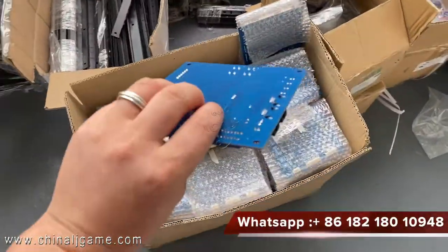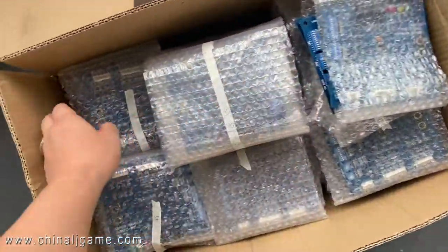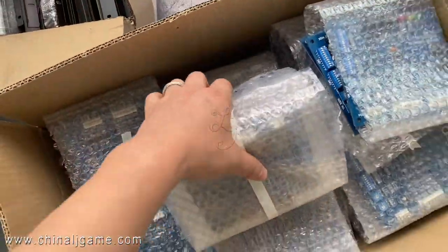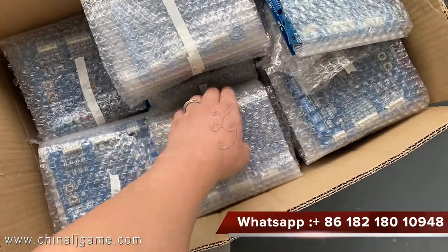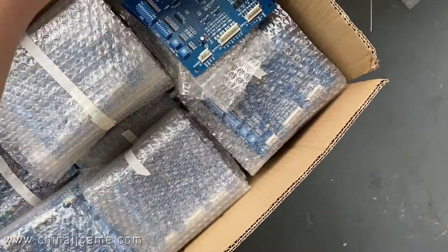The price is about $40 to $60 a round. We have hundreds of thousands of pieces of this. This is what we insert on the fish table and the slot machines of Firelink.